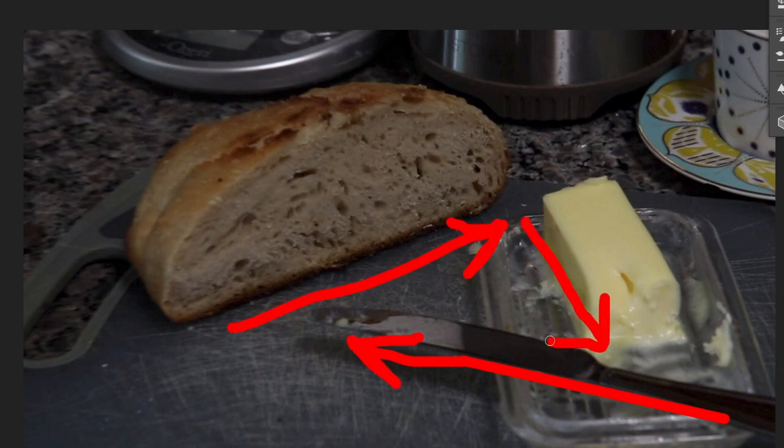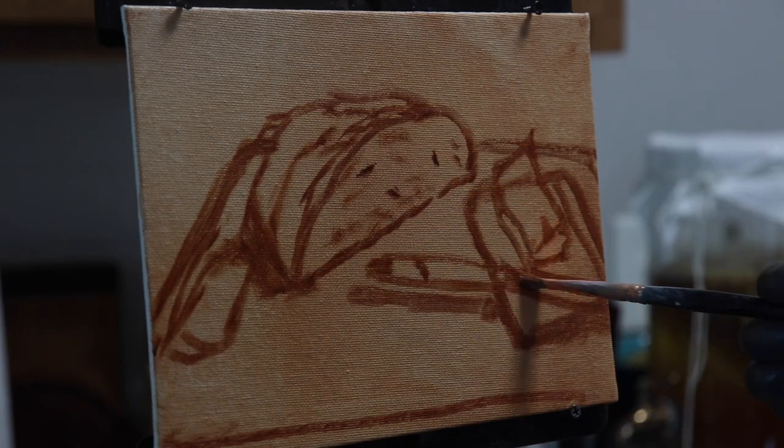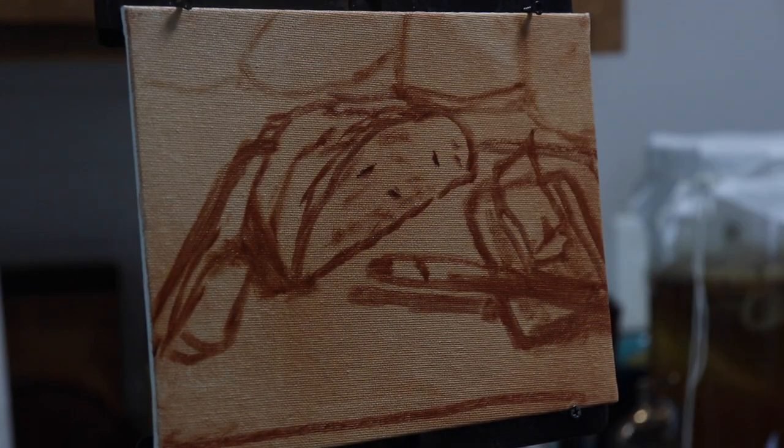As I draw my shapes, I'm very careful to look at the negative space around the objects to help me get a fairly accurate drawing. This is a really useful technique.